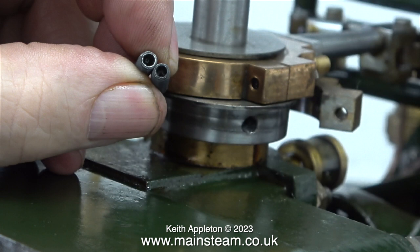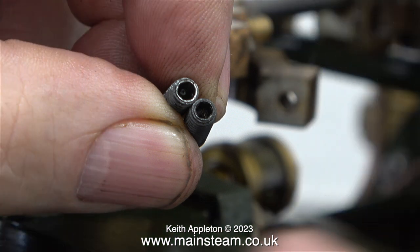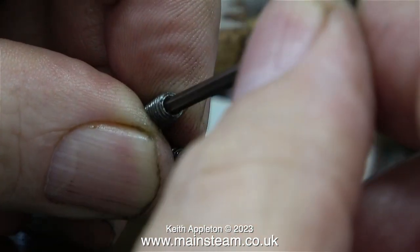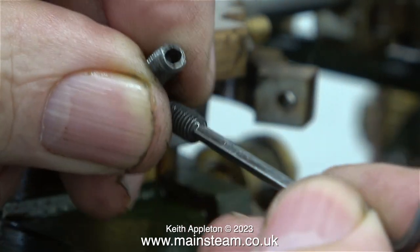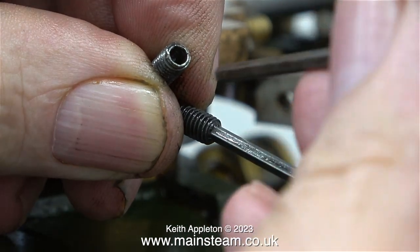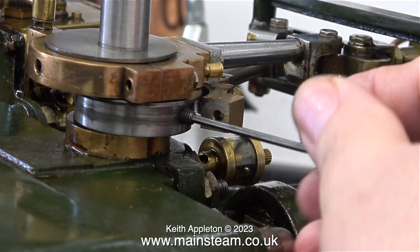I am currently working on my Stuart 5A, which is very good for demonstrating principles because everything is so big. What I am doing here is replacing one of the grub screws because if you look carefully at the left hand one, it is cracked. I noticed this because the allen key I have always used for this job started to spin round in the grub screw, so I could never adjust it properly. The new grub screw fits the allen key perfectly, while the old grub screw is so damaged it takes the next size of allen key up.